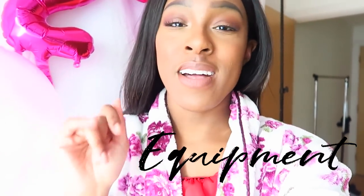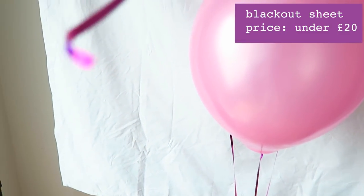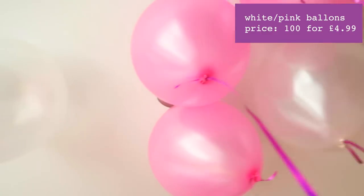Hey guys, I'm just going to show you around my set — someone's just about to come and do my hair, so it's a nice time to show you what I've been up to. This is what it looks like. I basically have this sheet which my mum gave me — it was a temporary curtain because I live in rented property and couldn't get curtains up, but now I have them. I have this white sheet, and I've blown up some helium balloons which are all up at the ceiling.